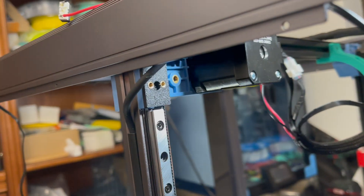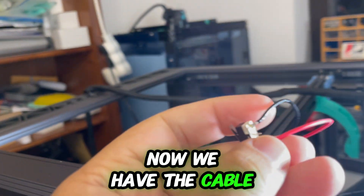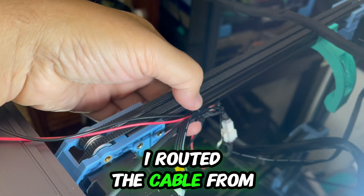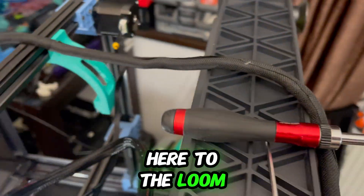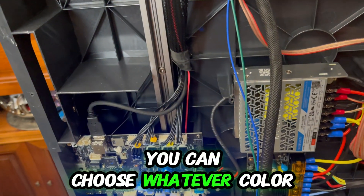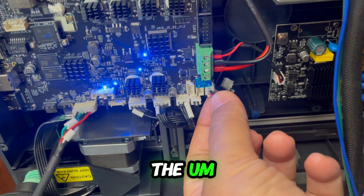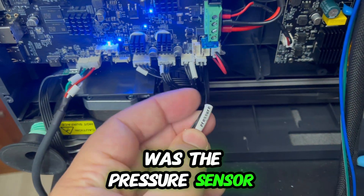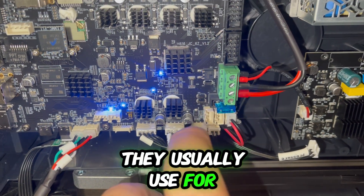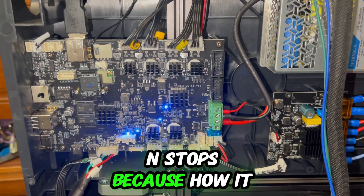The mount is now in place. For the Y end stop, I routed the cable through the loom — it's coming here with a red and black wire, but the color doesn't matter. I've installed it in the place where the pressure sensor was. The other two ports usually used for X and Y end stops cannot be used as end stops because of how they were made.